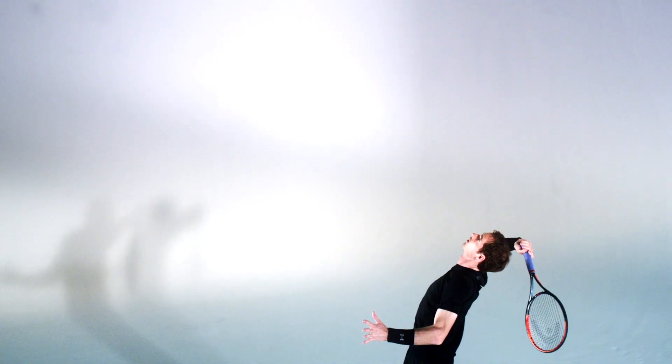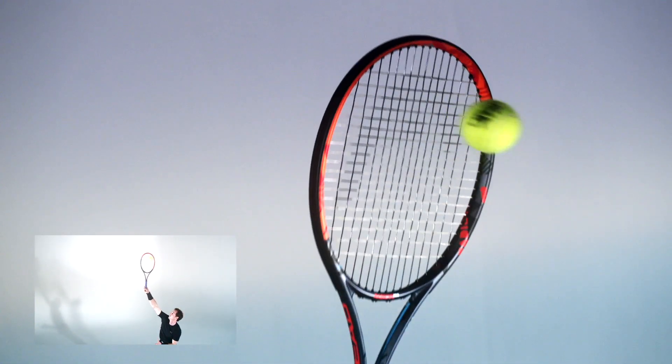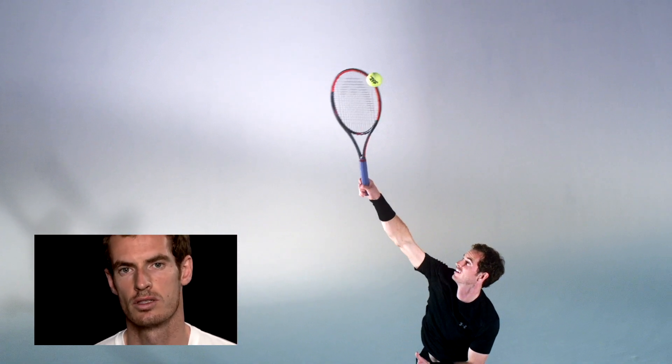You always have to be thinking when you're serving because your opponent might change their return position depending on whether they have a single or double-handed backhand. You always have to analyse during the match what's going on and try to pick the right serves for the most important moments.